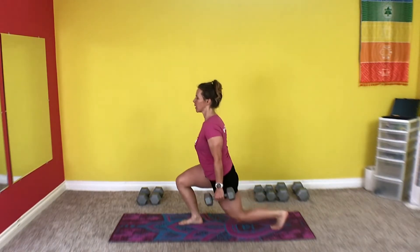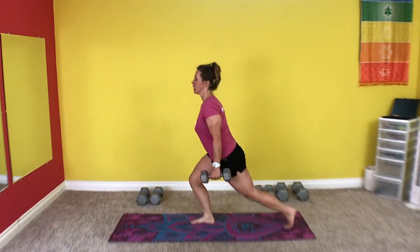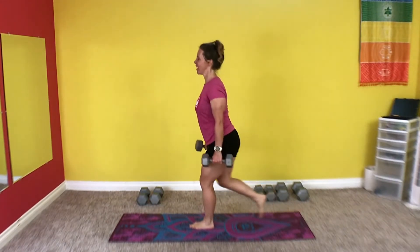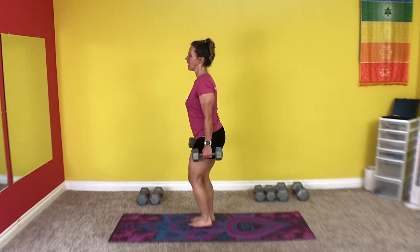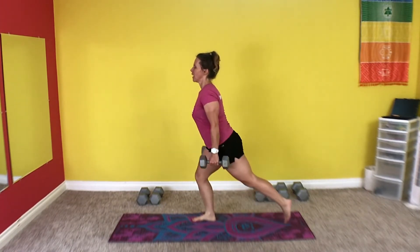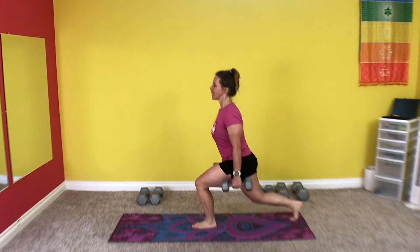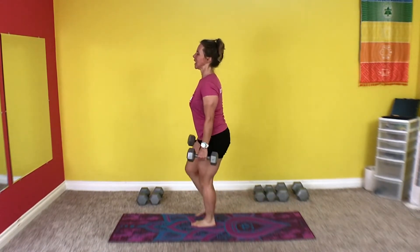Here we go. 1, 2, 3, 4, 5, 6, 7, 8, 9, 10, 11, 12, 13, 14, 15, 16. Awesome.